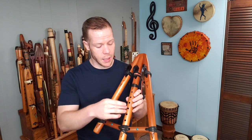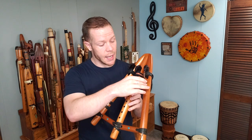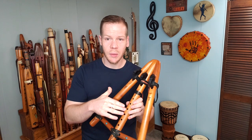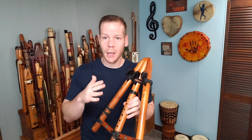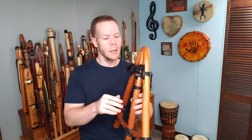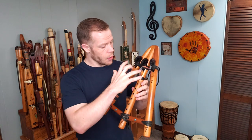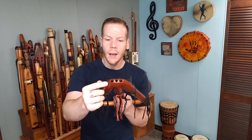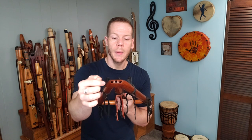For right now, I'm going to focus on this middle side and the drone. This is a minor pentatonic tuning, just like the regular modern Native American style flute. This flute has three different birds on it, three sound holes, and in one mouthpiece it has three air holes.